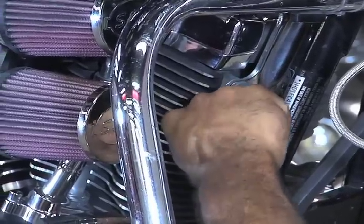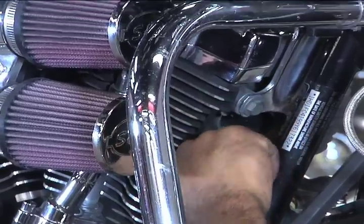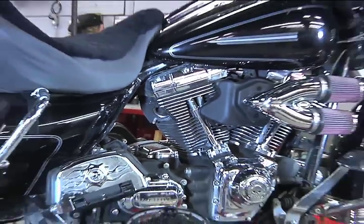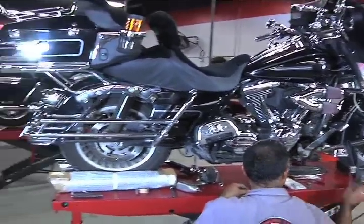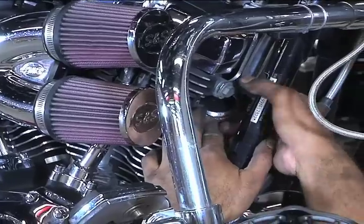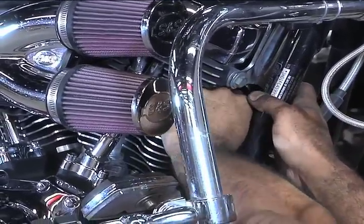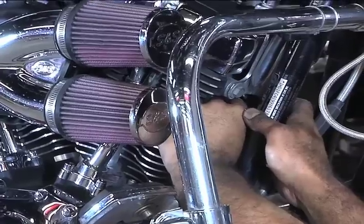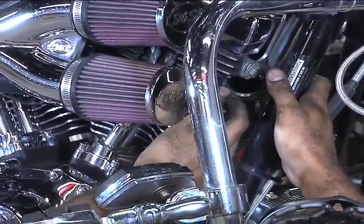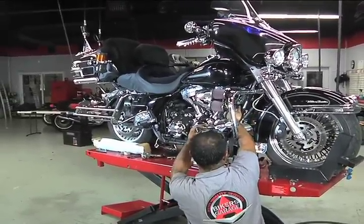The O2 sensors are installed on the new pipes and Dave is now removing the old exhaust gaskets from the exhaust ports. No matter how good these exhaust gaskets look, it's a good idea to replace them, as they may have been hardened or crushed from the previous installation. When installing the new gaskets, make sure all the old material is removed and the new gaskets sit flush and deep inside the ports. Exhaust leaks can hinder performance and damage your engine, so this is a very critical step.